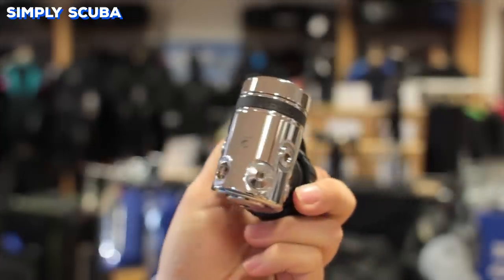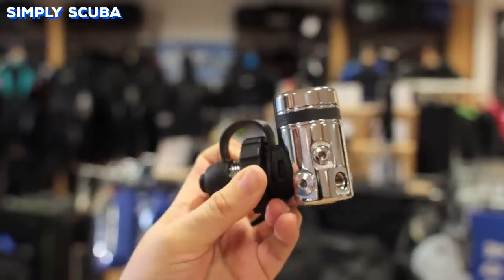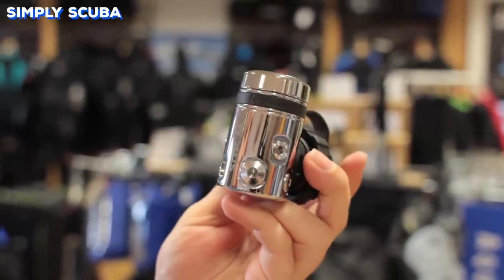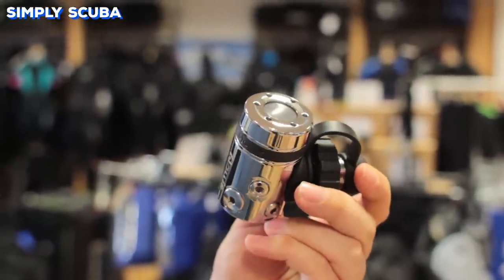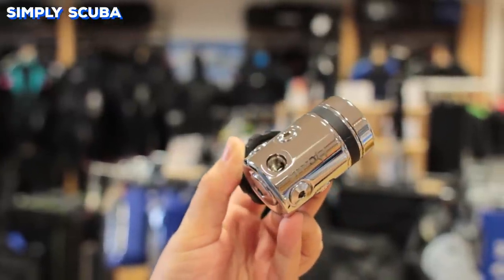Your first stage is usually overlooked, but it actually does most of the work of the regulator. Your first stage will take all of the pressure from your cylinder and step it down to an interstage pressure so that you can breathe comfortably. On it, it has plenty of ports that you can see on the side, and they allow you to attach multiple hoses to it.